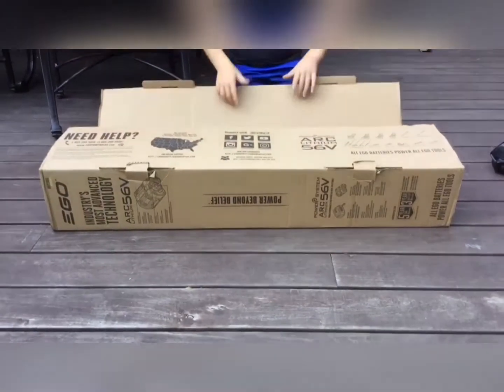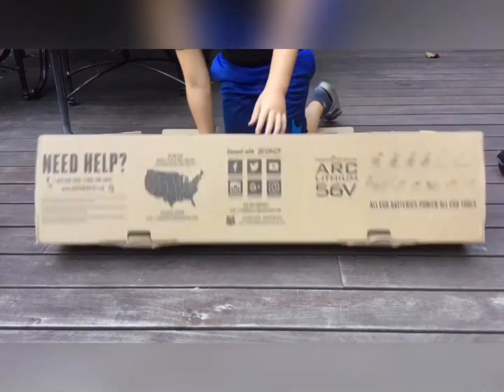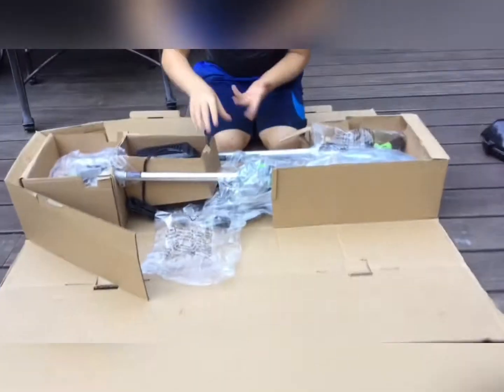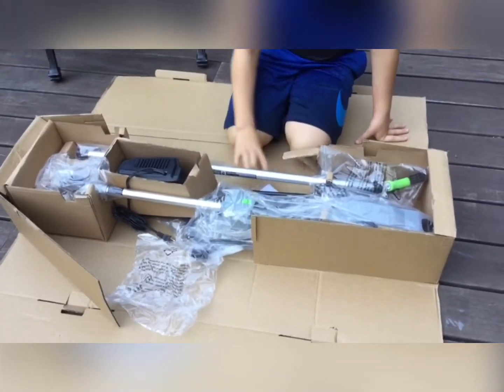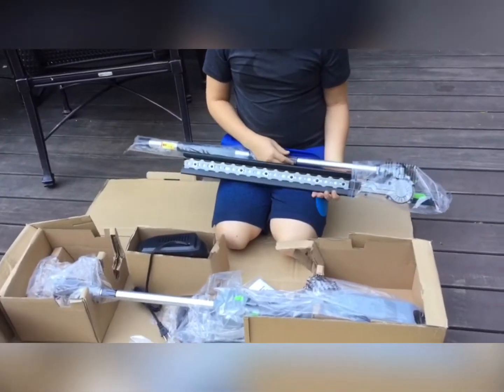When we're going to start unboxing it, I'd rather suggest not to cut it because you might pierce something you're not supposed to. When you open it, this is how it's going to look like. You're going to have your base and stem right here. You're going to have your attachments here. And this is the weed whacker.